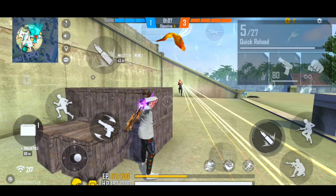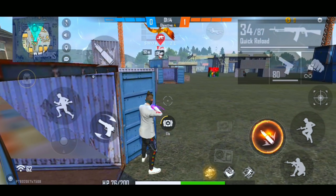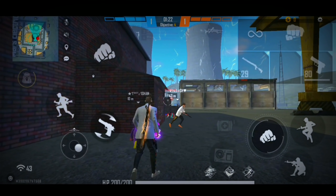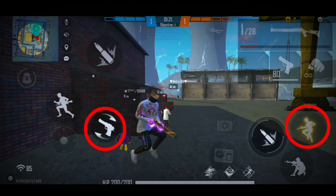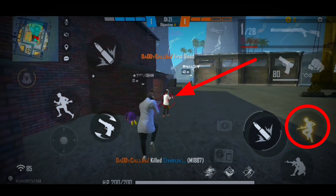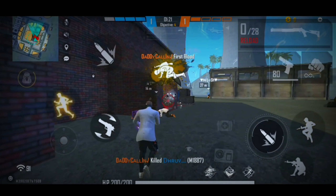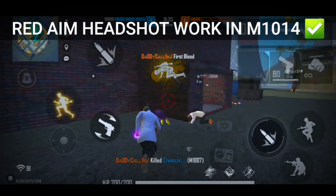So if you want to get a headshot with the M1014, you need to use the rotation rack. I will show you a video clip. So you can see the enemy — first of all, I do a gun switch, then jump, then I have my aim set, and as I have my aim set, I use the left-side rotation rack. So you can see the headshot here very easily.